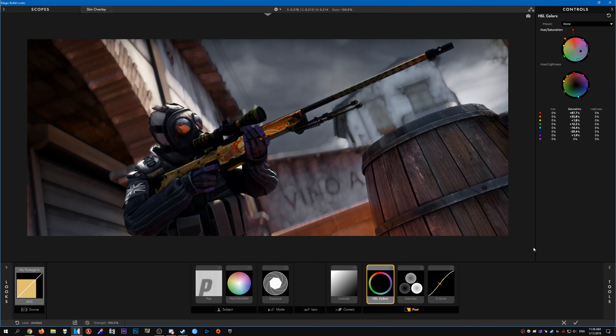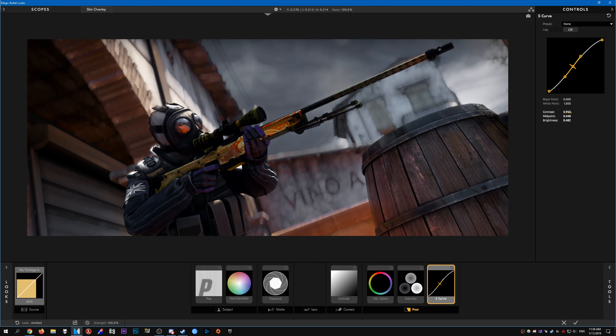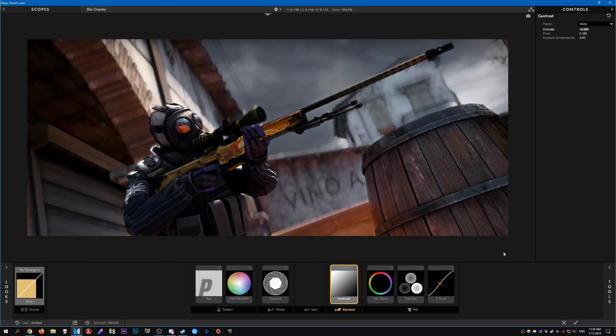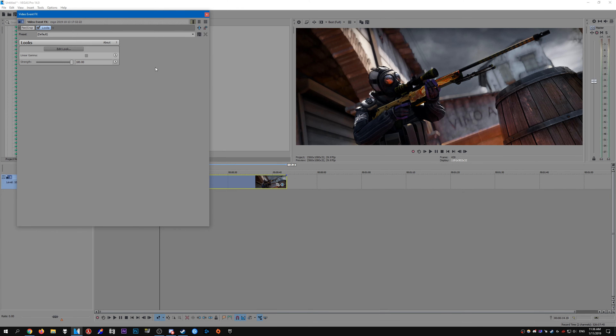So this is pretty much what I do — I just keep adding tools from Magic Bullet Looks until I think something looks decent. Just keep adding stuff until you find what you think looks good. This looks pretty decent in my opinion, so I'm going to click yes like that. You can see it's been added to the clip — this one is slightly more saturated and a bit darker, with that kind of dark vibe compared to the raw clip from CS:GO.